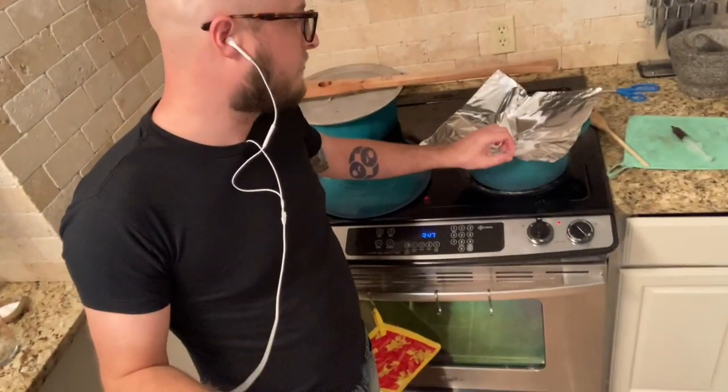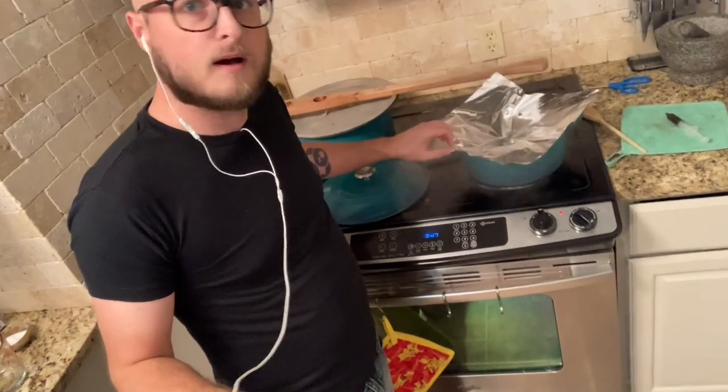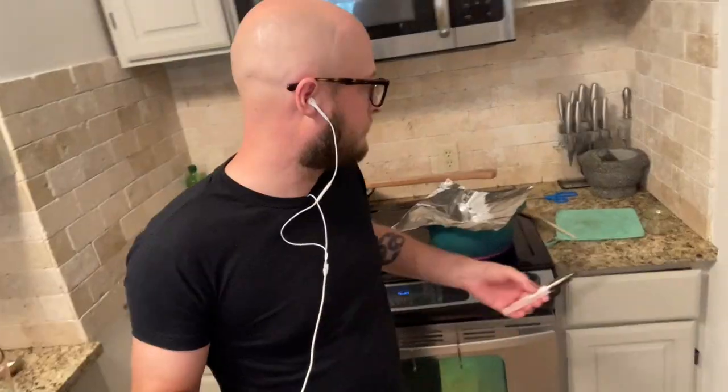Now we're walking through the kitchen. Is that an experimental recipe boiling away on the stove? Maybe that'll come to the channel sometime soon — it's got a really interesting mystery ingredient I've been brewing today.